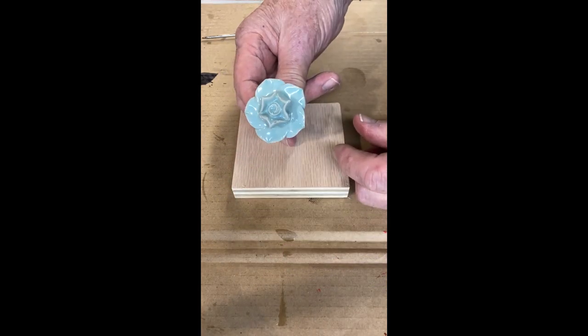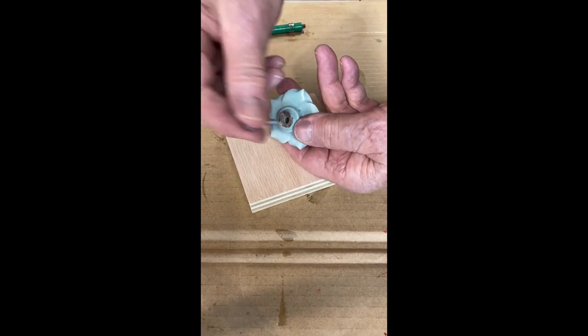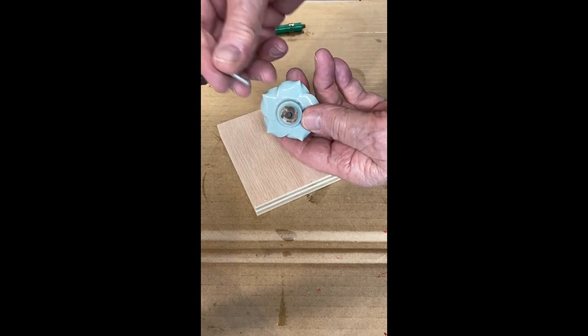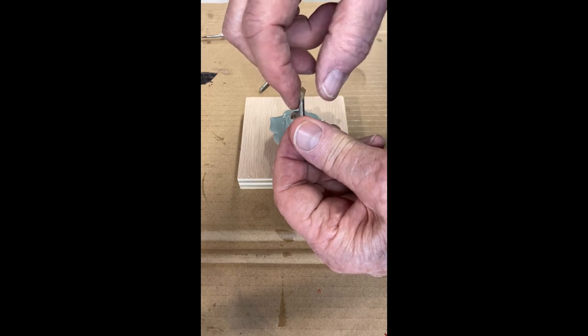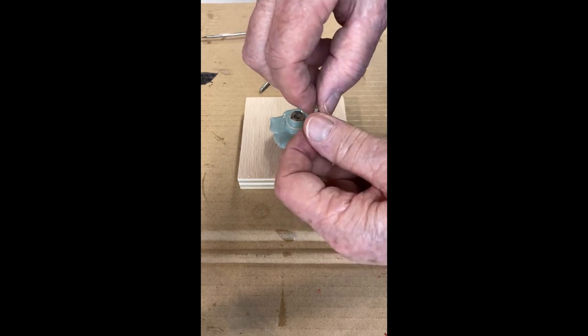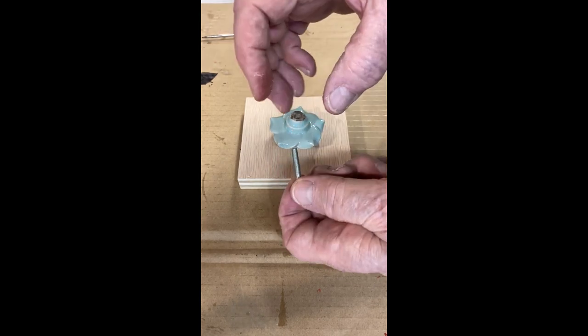I've got a porcelain drawer pull here and the screw has pulled out of the back of the porcelain. I'm going to fix that. First, I'm going to take some thin grease and put it on those threads all the way up. Set that aside.